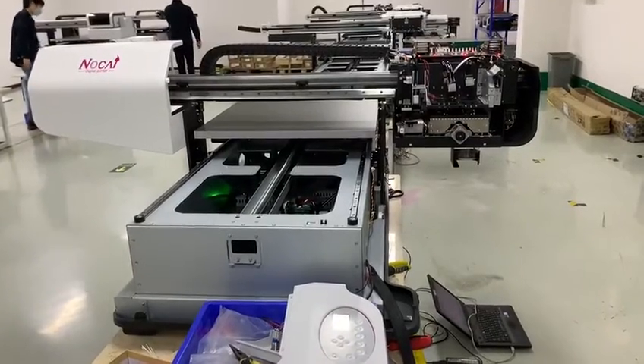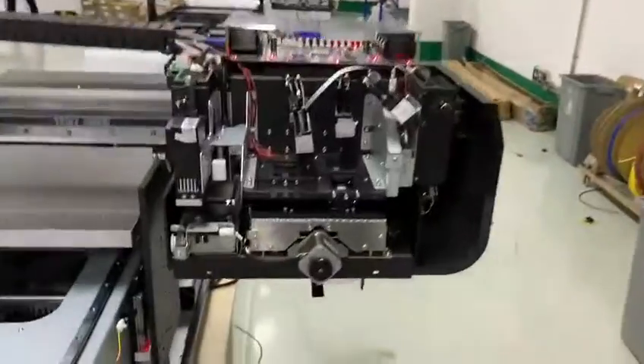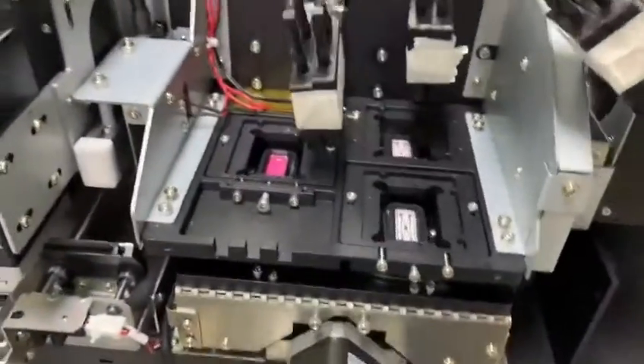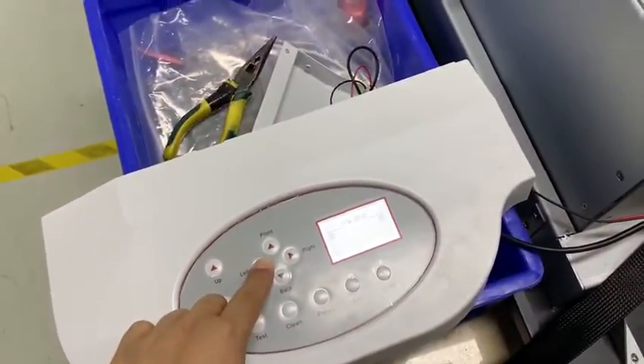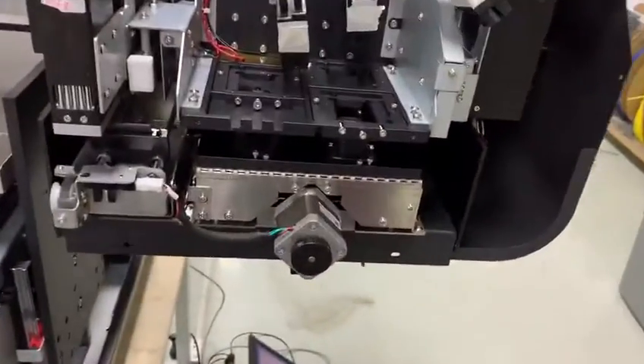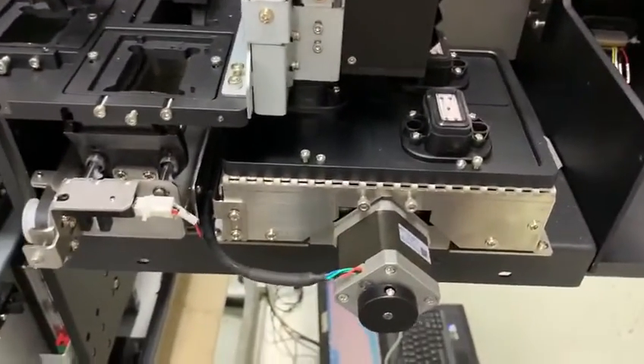This is the SAR 0609 UV printer. For the position of the printhead and the cap top, the capping station — as you see — let me move out and explain to you step by step.